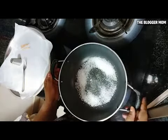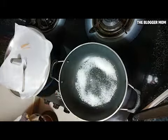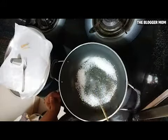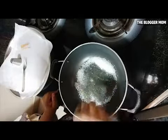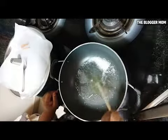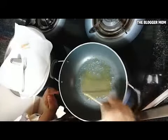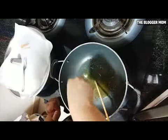The sugar has started to melt — it'll take some more time. I have these big skewers to help mix it. Now you can see the sugar has melted completely.